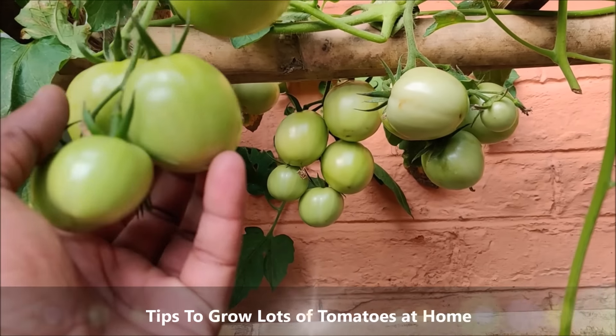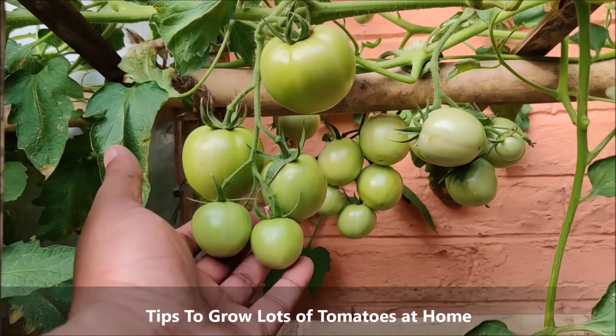In today's video, we will learn some important tips to grow lots of tomatoes.